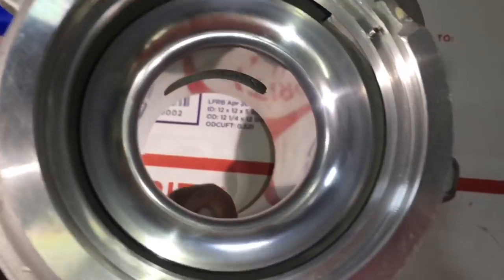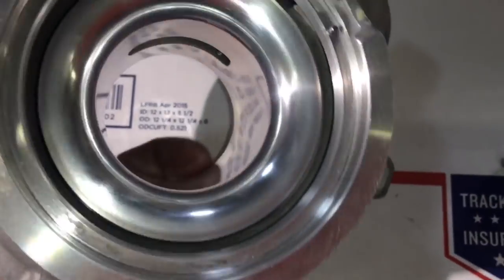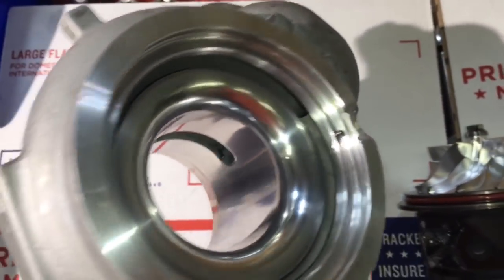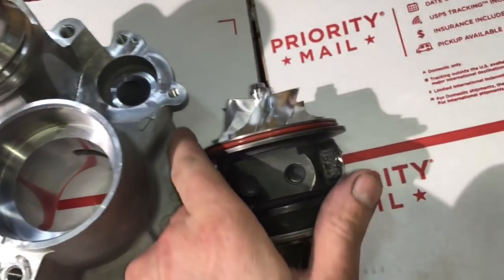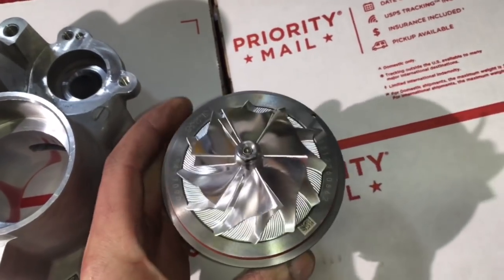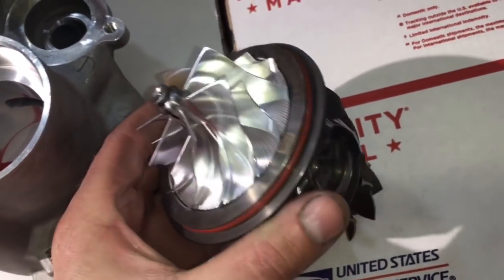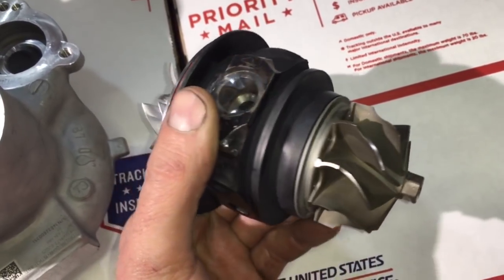I don't know how much power this makes from factory — I'm guessing probably around 200 to 250. When we did the upgrade, this customer can expect to make between 350 and 400 at the most. It really just depends on how efficient this engine is. I don't know how big the turbine housing is, and that does play a big factor with how much power it can make.